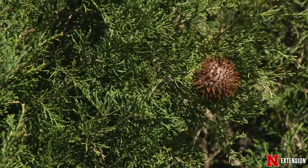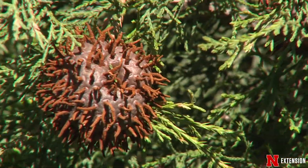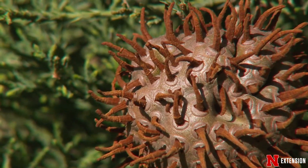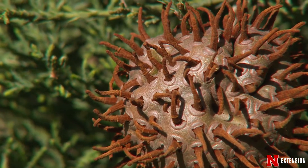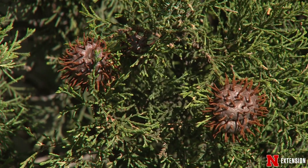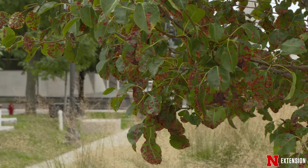What pear rust does is in the spring you'll start to see these orange globs forming on a juniper or cedar tree. And as these orange globs mature, those spores from those globs will be splashed via rain or windblown onto neighboring pear trees.